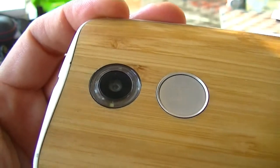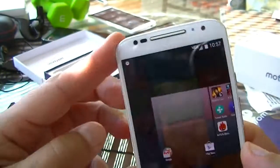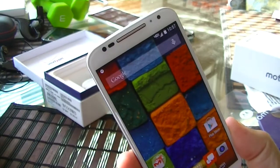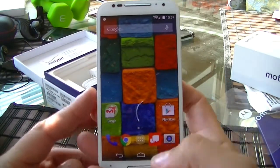The rear camera is 13 megapixels with dual LED flash — there is one LED on this side and another LED on the other side. The rear camera can shoot video in 4K resolution. The operating system is Android 4.4 KitKat.